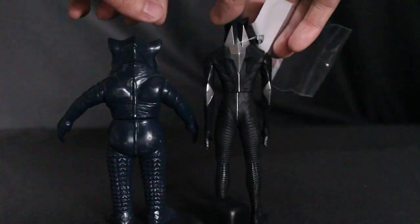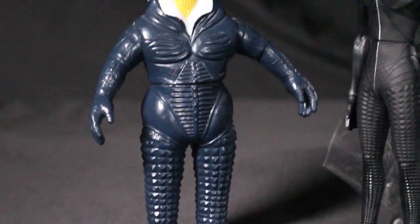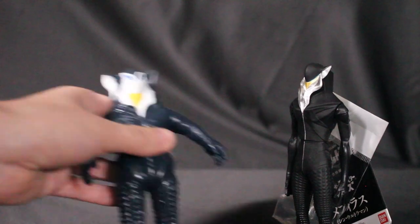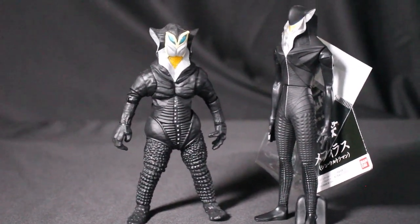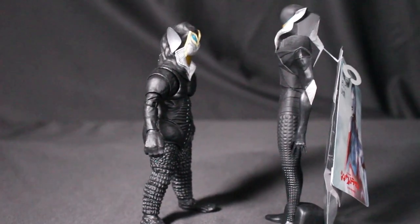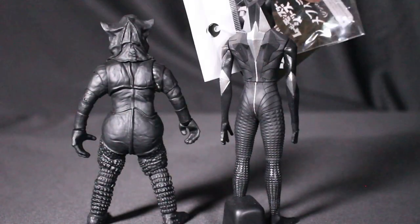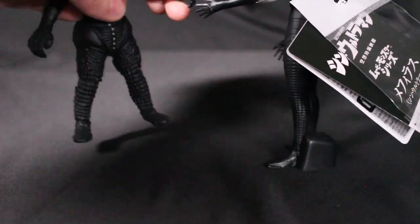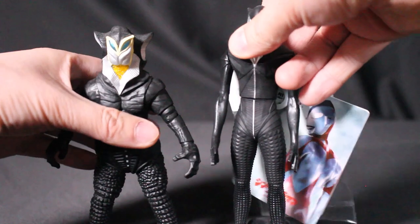Here's an older Bandai figure of Mefilas from the classic Showa era for comparison. You can see the difference between classic Showa Mefilas and the new Shin Mefilas, but the inspiration clearly transferred to the modern version. And here's the Tamashii Nations SH Figuarts Mefilas — very true to the original 1966 Ultraman show, with all the original details but slimmed down and modernized. You can do some cool poses with the SH Figuarts version.